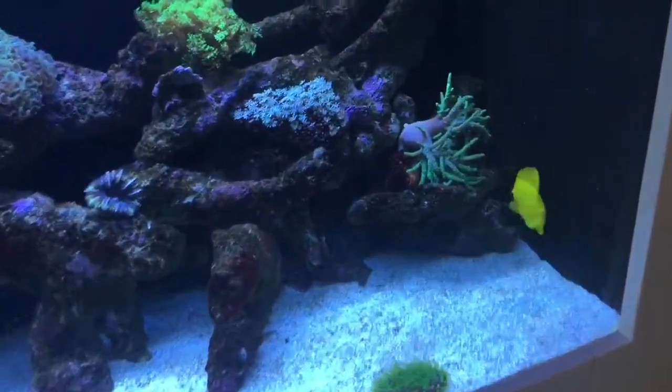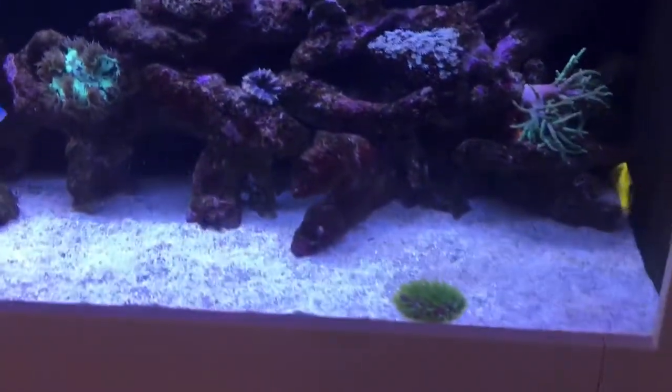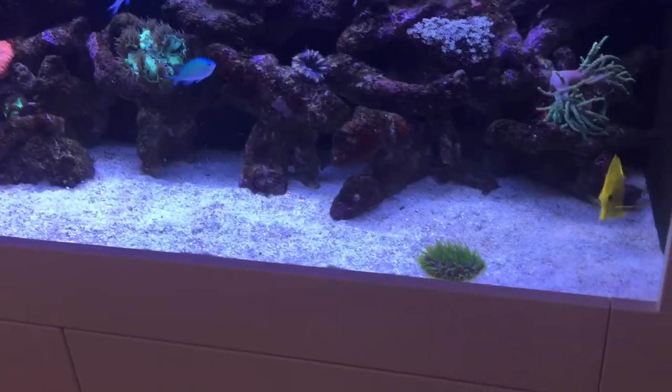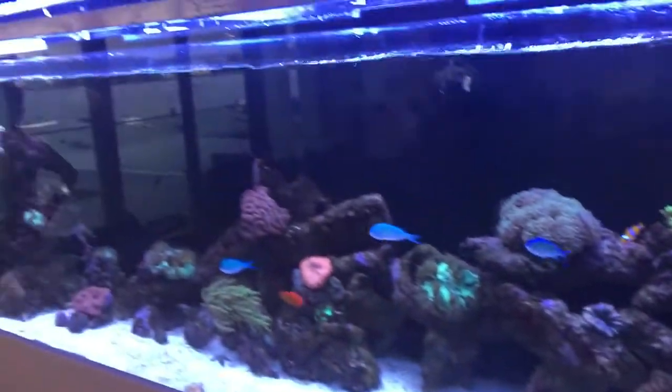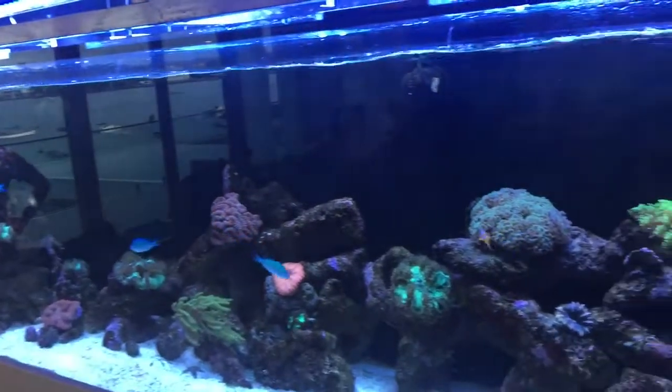it starts to go coral and look really good. Otherwise, you need to clean your back wall. The disadvantage of cleaning your back wall is that you always have to clean it — you clean it, and then for a few days it looks good, and then it's covered in algae and looks crap again.